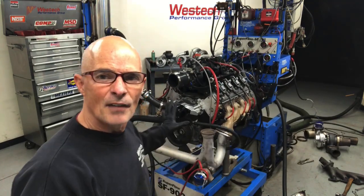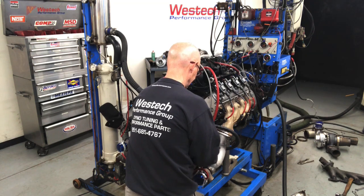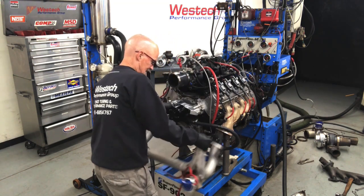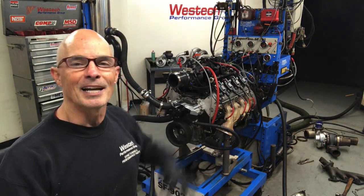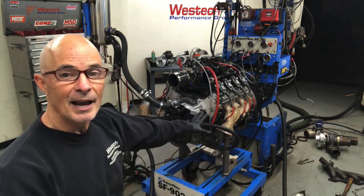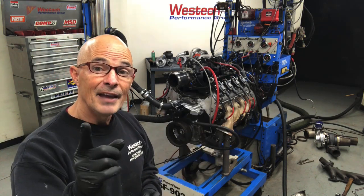First thing we're going to do is take off our Y-pipe. Look how fast and easy that was - I did a little prep work beforehand. I just want to get the turbo Y-pipe off that we normally run. That way I have the stock exhaust manifolds and I can start my header setup. So let's take a look at what we have and then what we need.